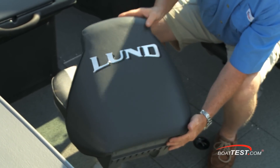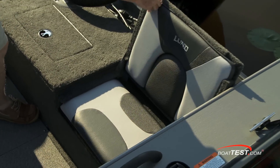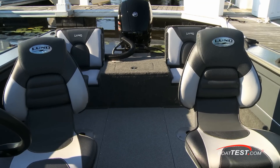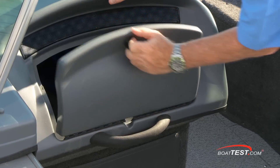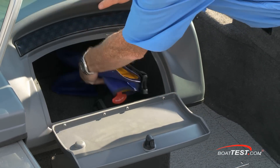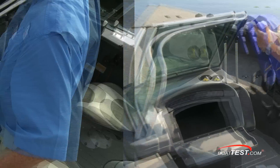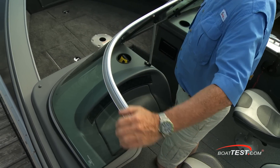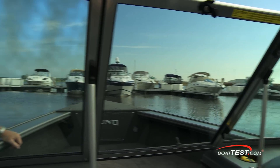The seats fold down on pinchless hinges. Additional seats are to the stern, just under the aft casting deck, allowing four to sit comfortably while underway. Moving to the port console, Lund provided a cavernous storage compartment with a lockable lid. Notice again these windshields and how far they wrap around — they're also free of any distortion, leaving a clear view of the hazardous quadrants to the sides.